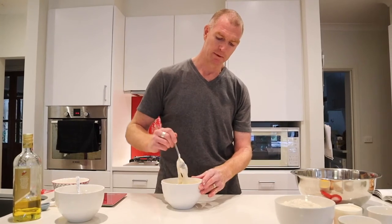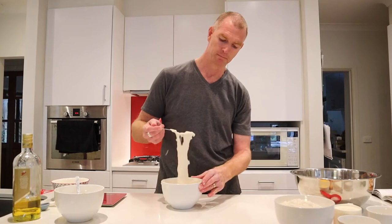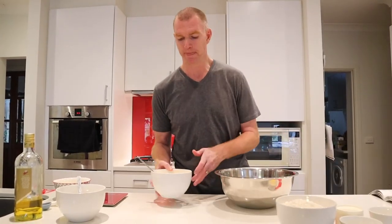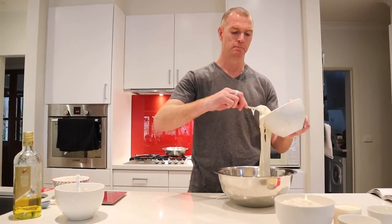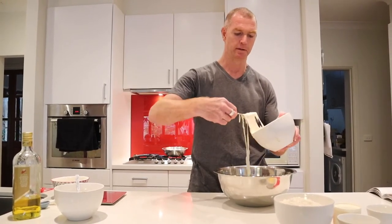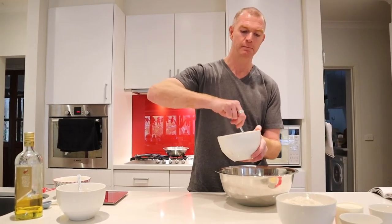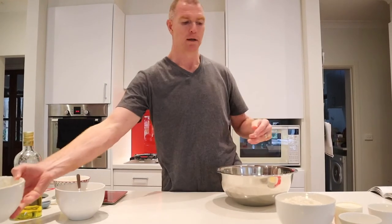That's looking pretty good — it's still pretty thick. We'll get our next bowl and put in about half of this again, which is about 280 grams. Then I can top that starter up again and that can go back in the fridge later on.